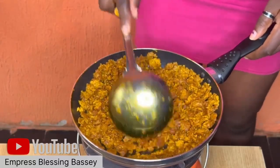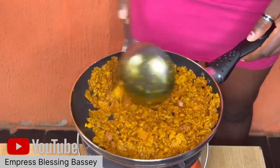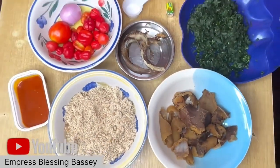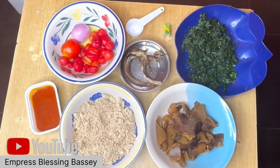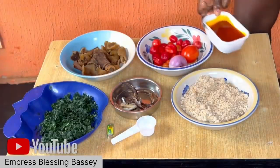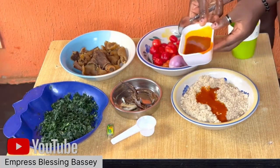Welcome to my channel. Today's video is a Pidgin egusi steak drum. The ingredients I'll use are anokwaja leaf, pepper, tomato, onions, egusi, palm oil, and turkey — already seasoned.